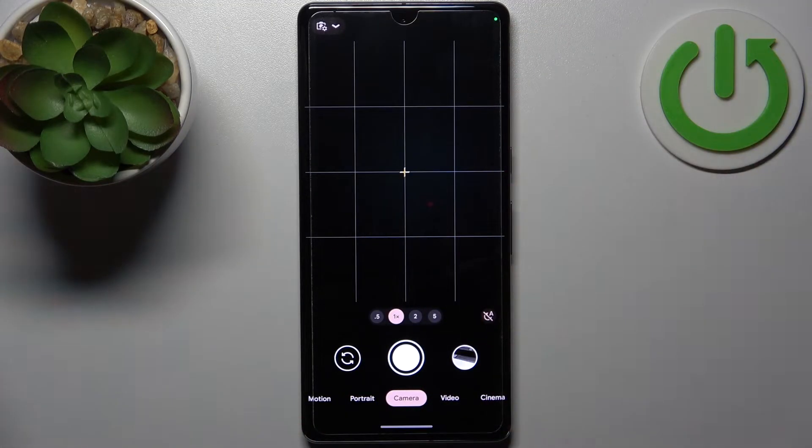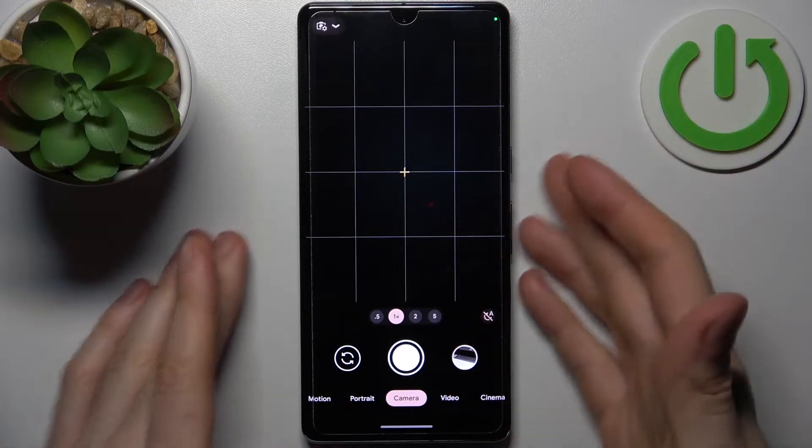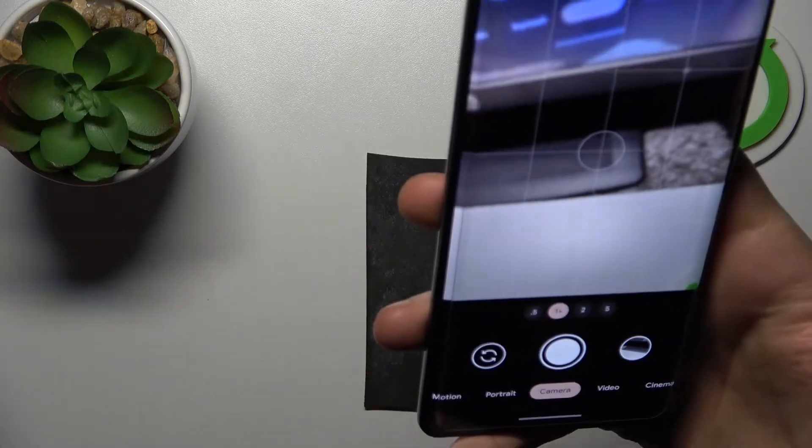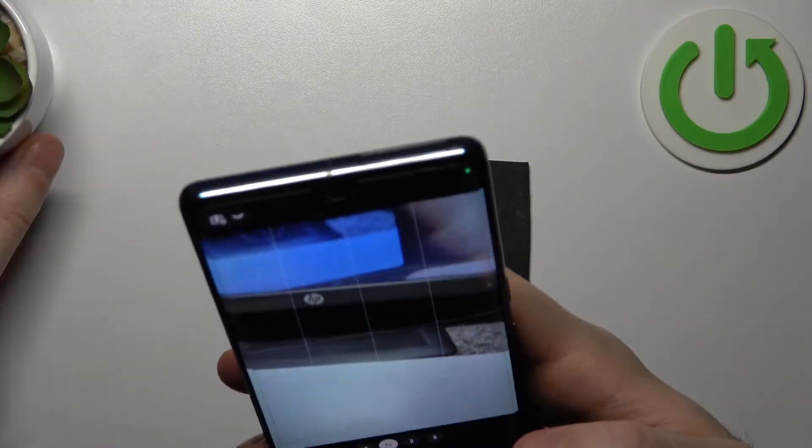There's no normal burst shot here — when you just hold down the shutter button, it records video instead. So I'll show you how it's done.